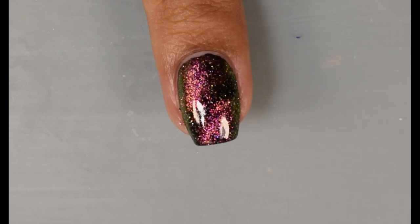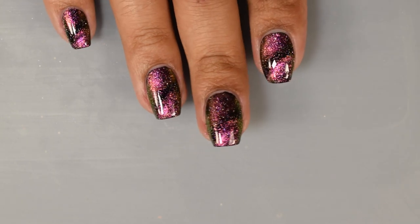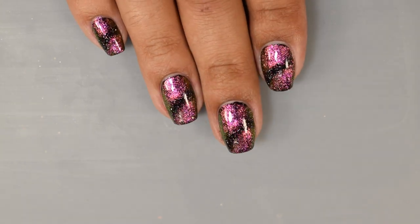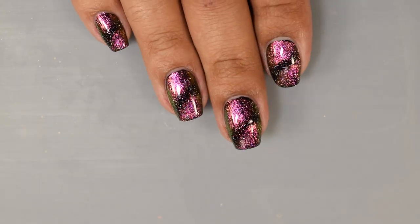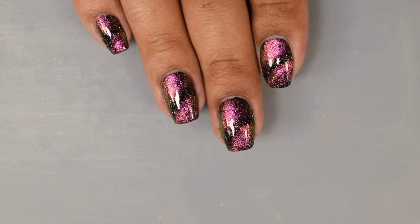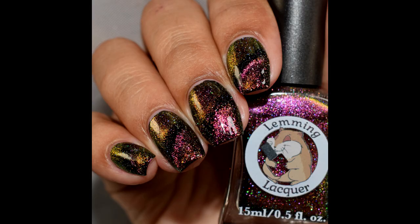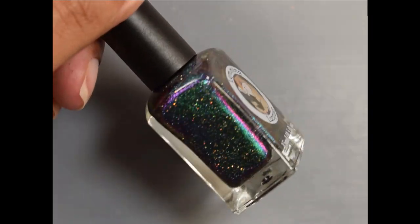Just to change up my routine a little bit, I'm going in with a ring magnet. I did fast forward this one so you guys didn't have to wait the full 40 seconds that I was magnetizing. And as you can see here, very, very shifty, crazy sparkly in person, and easy movement over that black base. Very, very nice. I would recommend a glossy top coat to really exploit that sparkle and shift here.